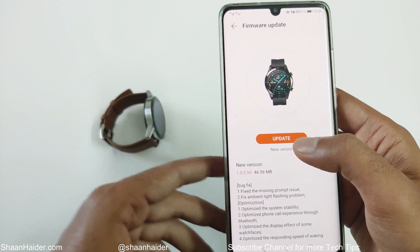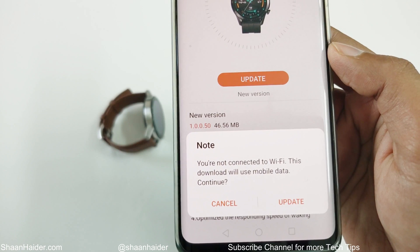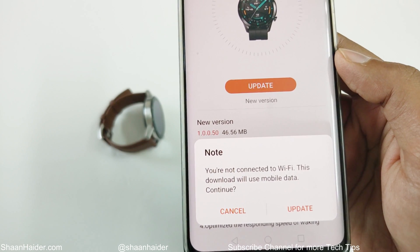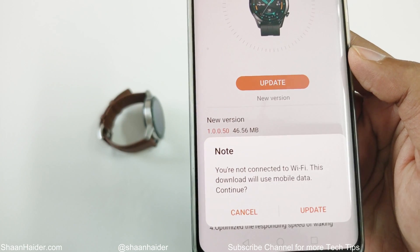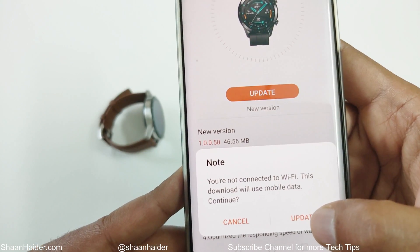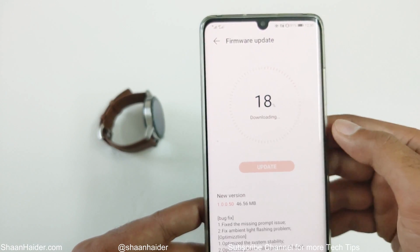If you are not connected to Wi-Fi, it will show you a message that it's going to use your mobile data. It does not matter — it's a small firmware package. Just tap on Update and now the firmware update downloading has started.